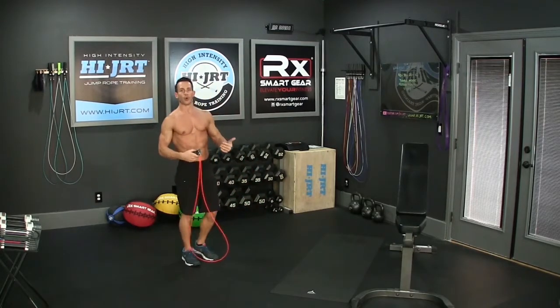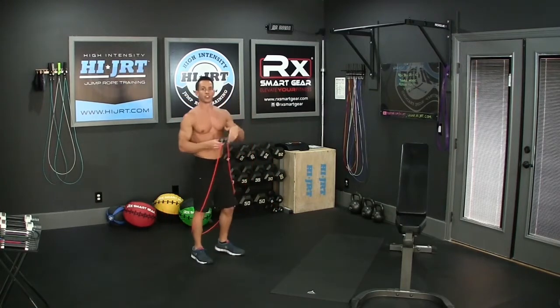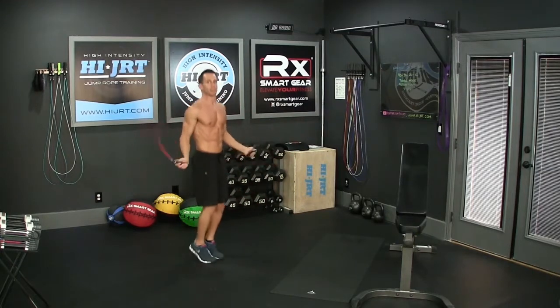In the first round you're going to do 40 of those. If you're unable to do double-unders, you can go ahead and do just your basic single jump — just do twice as many, so you're going to end up doing 80 of your basic single jump.